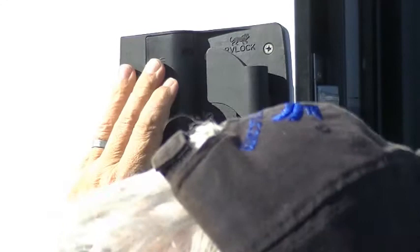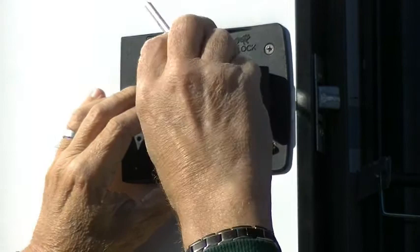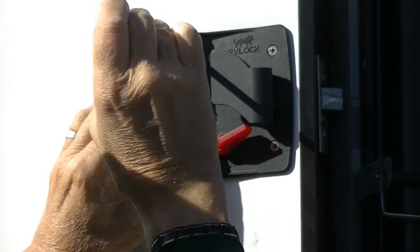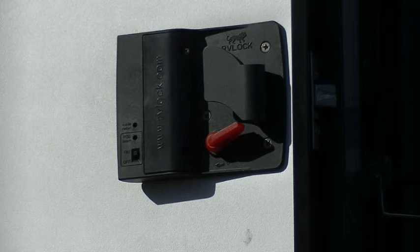Of course, if you drop the screw you've got to go down and pick it up. Just slightly finger tight to hold it in. Quick test with the remote — and we're good as new.